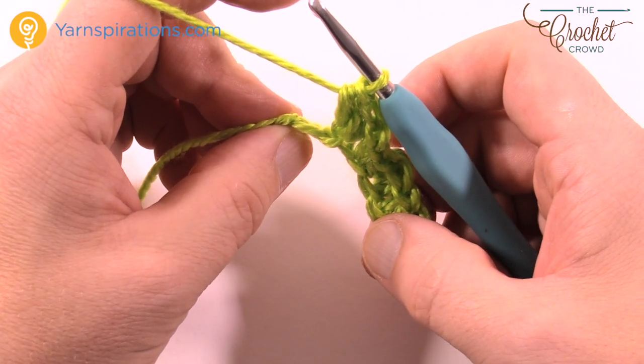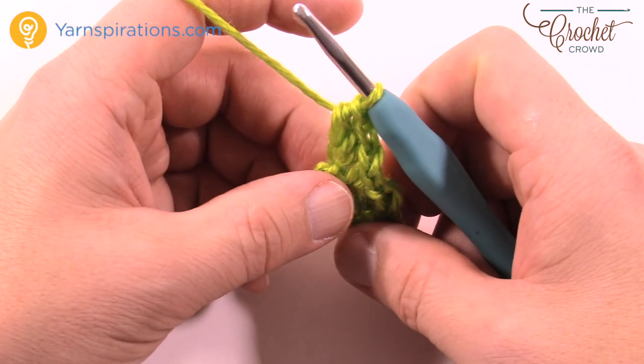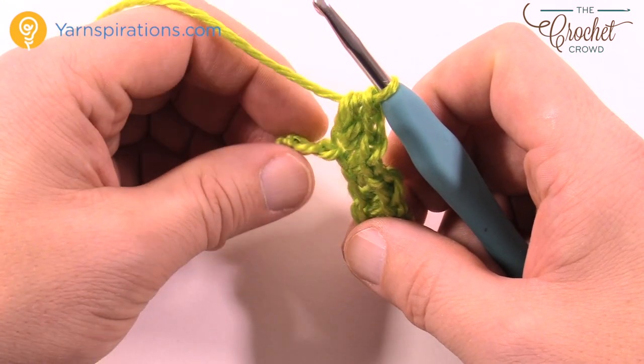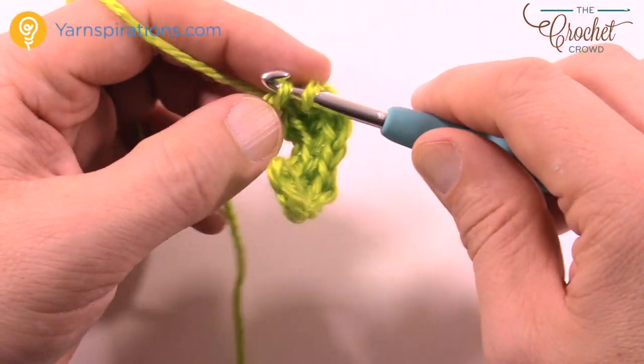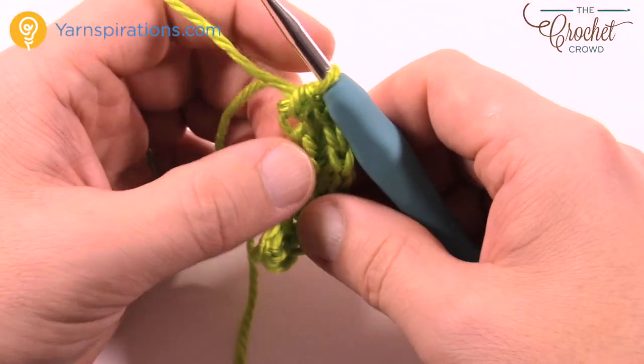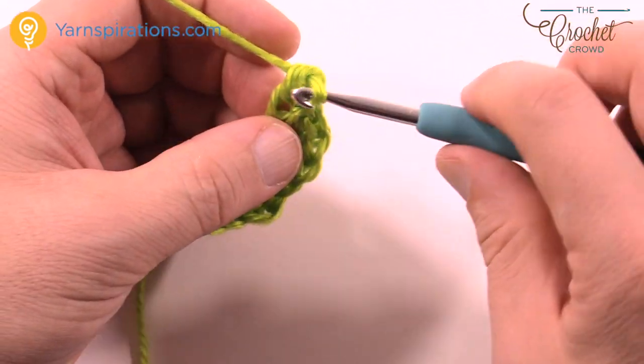Now in the remaining chains, you're going to do a single crochet into the last one. You're gonna do a total of three single crochets into the final chain: 1, 2 — see how I'm turning it — and 3.